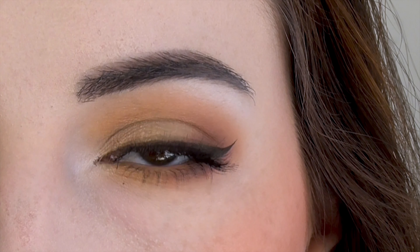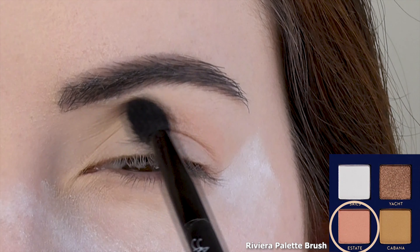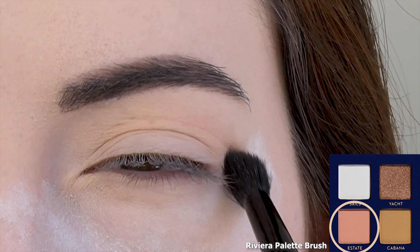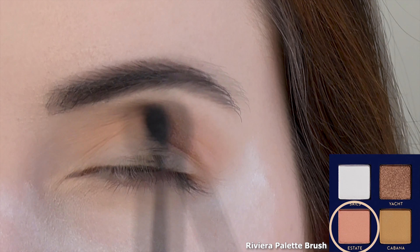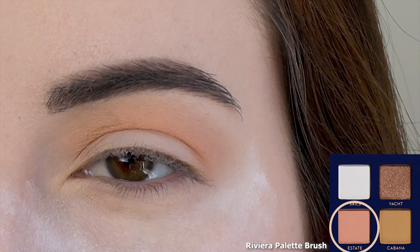After priming and setting the eye, I'm first sweeping Estate into the crease and smoking it out towards the brow. This satin warm light peach is going to serve as my transition shade.